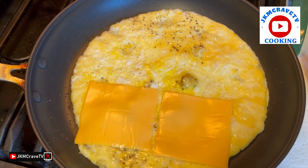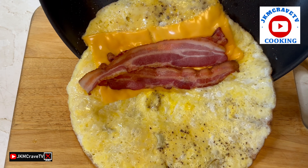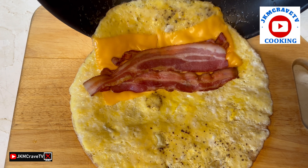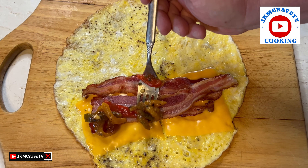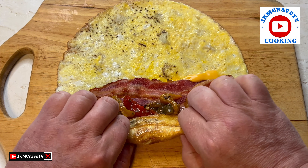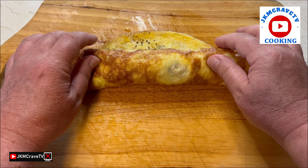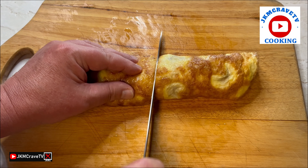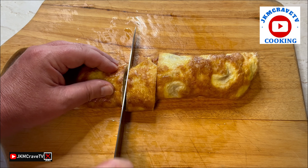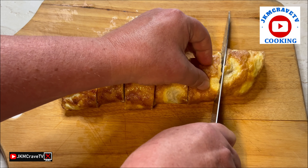A little Velveeta cheese, bacon, right on the cutting board, some of Julie's delicious roasted peppers. Roll it very, very tight — it is still kind of hot. Then I cut it up into bite-sized pieces, and you are basically all set for a great breakfast.